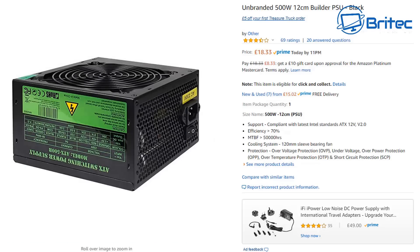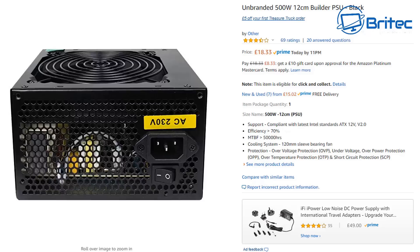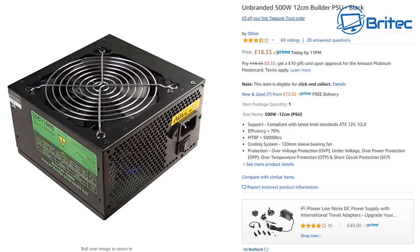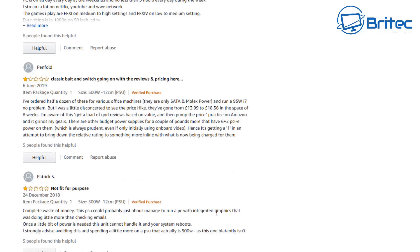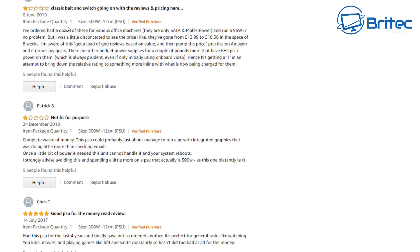After buying a replacement PSU through Amazon, they realised it was from the same company - so of course the after-sales support won't be there. Here's another unbranded 500 watt. I'm not targeting companies randomly because they're cheap - it's just that at this price they'll have cheap parts inside, put together cheaply. Unfortunately many computer repair shops use these to cut costs and maximise profit. If you're one of those shops, stop doing that.